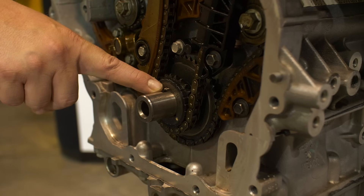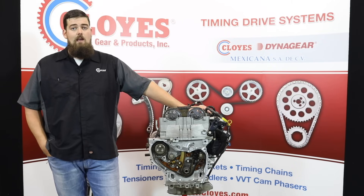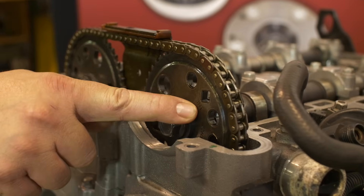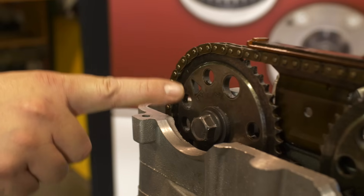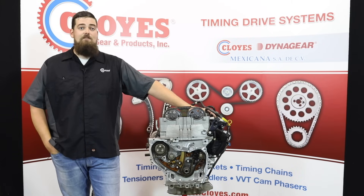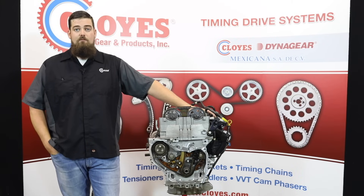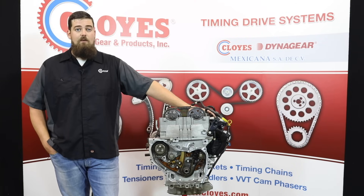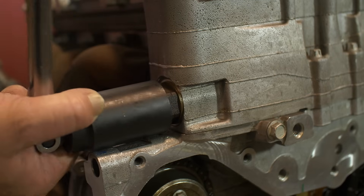When the crankshaft key is at 12 o'clock, number one is at top dead center. However, you need to make sure you're on the correct stroke. To verify the stroke, make sure the intake mark on the intake cam sprocket is at about the 2 o'clock position and the exhaust mark on the exhaust cam sprocket is at about the 10 o'clock position. If the cams are in these positions, you're ready for disassembly. If the cam marks are opposite, just rotate the crankshaft one full revolution and check again. If the timing system has failed, take care in rotating individual shafts due to possible piston valve contact. This is an interference engine.